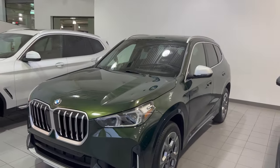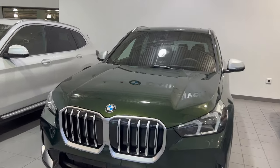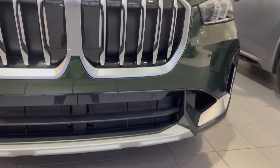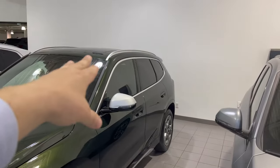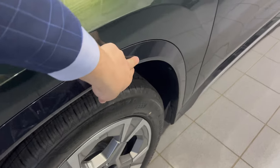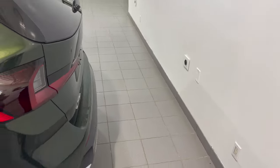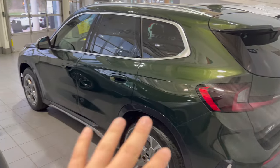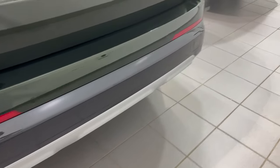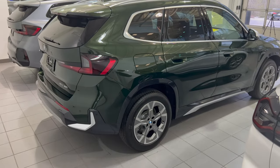Both of these packages are upgrades from the base X1. The X-Line variant is going to add in a lot of satin aluminum trim — the satin aluminum kidney grille instead of a matte black kidney grille, satin aluminum bumper content at the front, aluminum roof rails along the side, aluminum window surround, aluminum mirror caps, as well as high gloss black wheel arches and satin aluminum on the high gloss black side skirt. Then at the rear, you're going to have satin aluminum in the rear diffuser. So for $1,350, you're adding all of the satin aluminum to the vehicle as well as the high gloss black wheel arches.